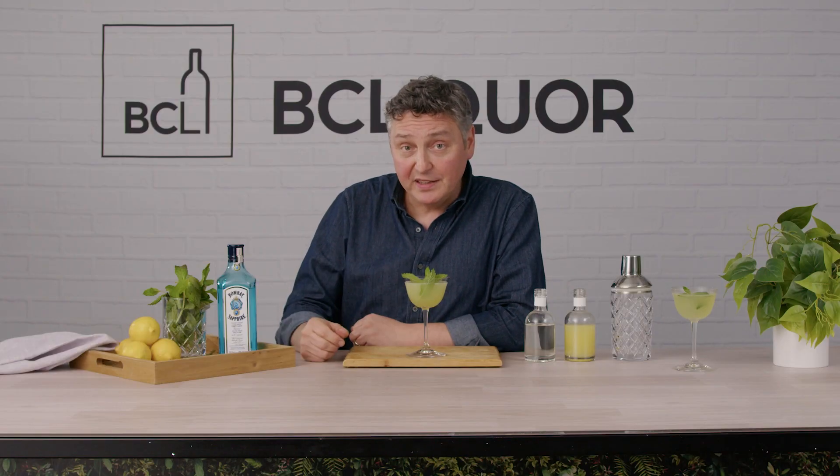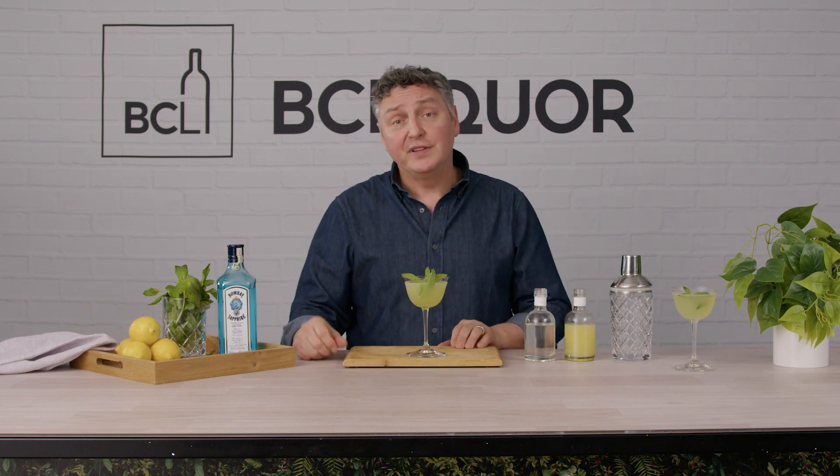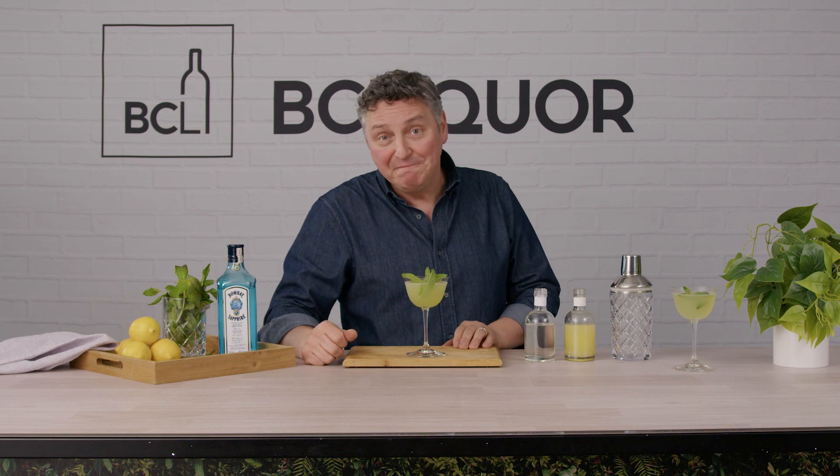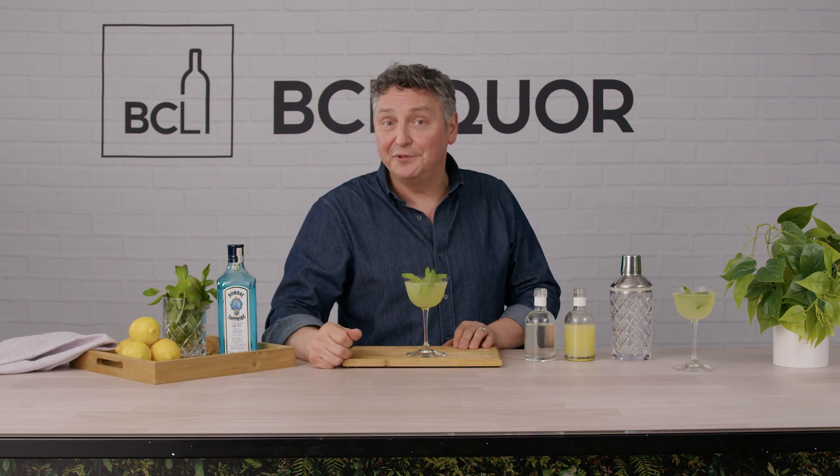Pick up a copy of Taste Magazine for this recipe and many more. The issue is free, available at all the BC Liquor Stores, so go out and get your copy today. This is David signing off and I look forward to seeing you again soon. Bye.